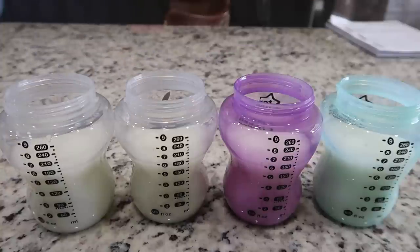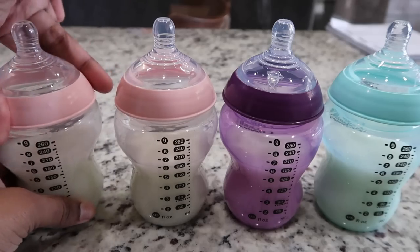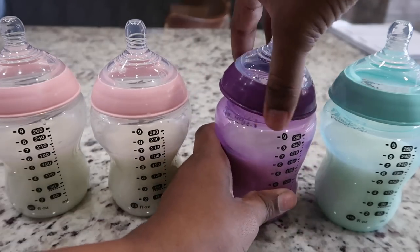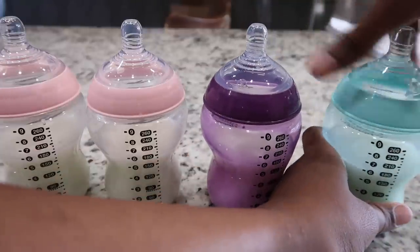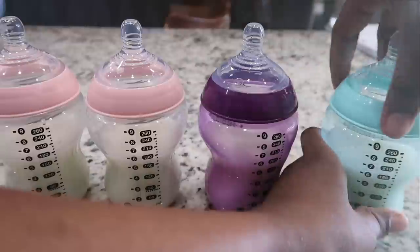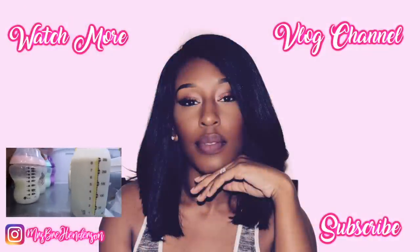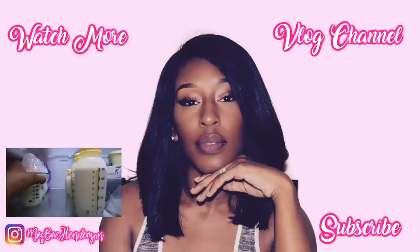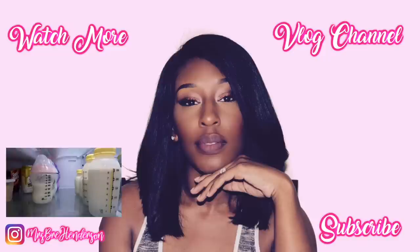Don't forget to rate, subscribe, and comment, and hit the bell so you know when I post another video. The next video is all about essentials for exclusively pumping moms. So if you want to get into this pumping game and pumping lifestyle, definitely stay tuned for the next video. Thank y'all so much for watching and I'll see y'all later. Bye!